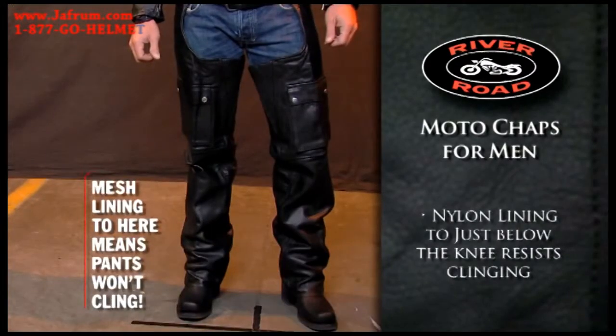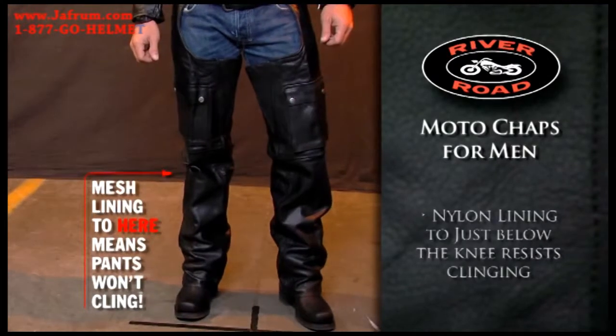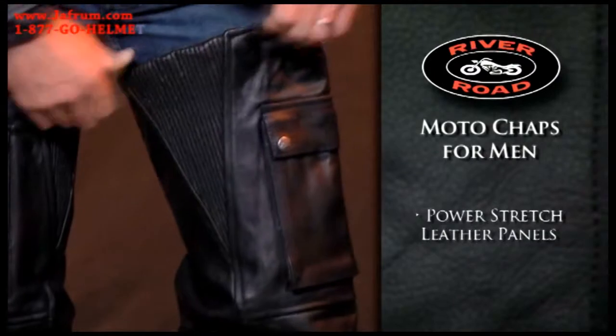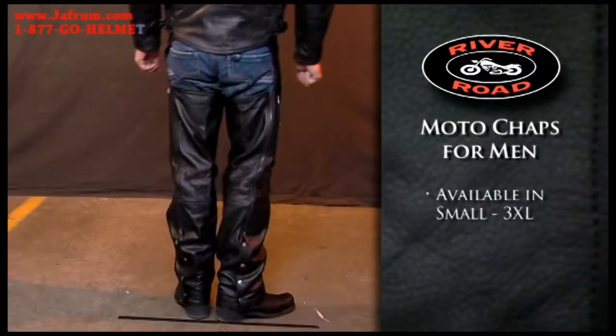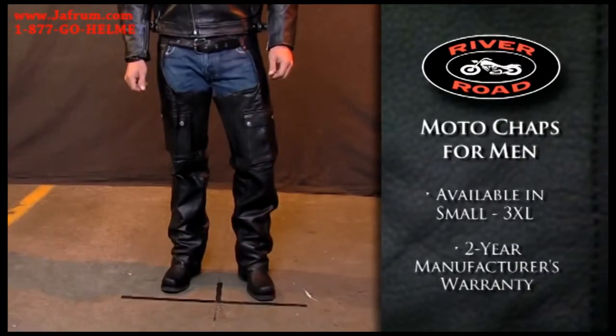Mesh lining to just below the knee provides an additional layer that won't cling to your pants. Power stretch leather panels at the thighs offer a precise, comfortable fit. Available in men's sizes small to 3XL, the Moto Chaps come with a two-year manufacturer's warranty.